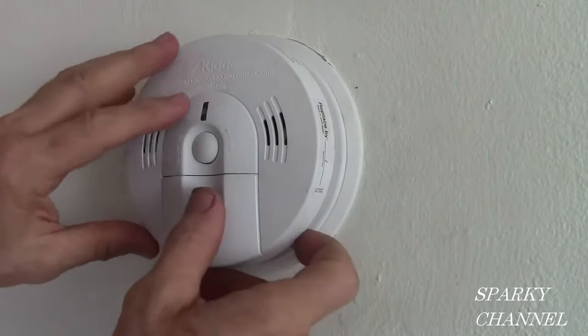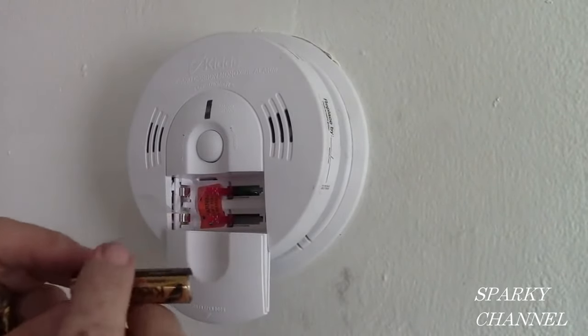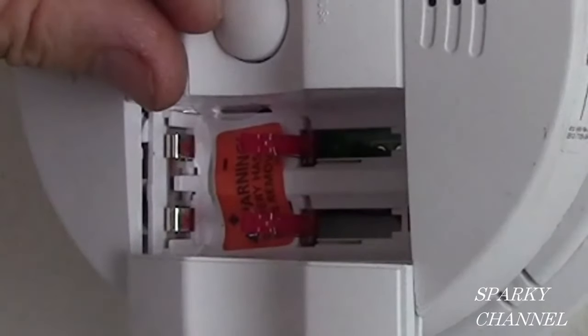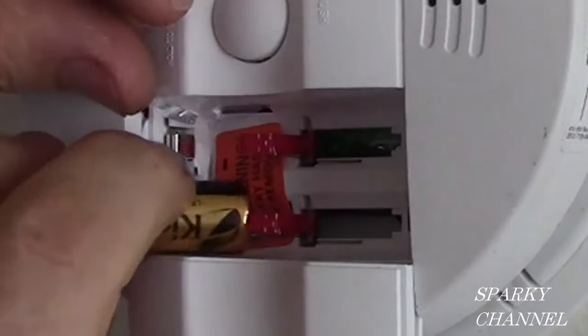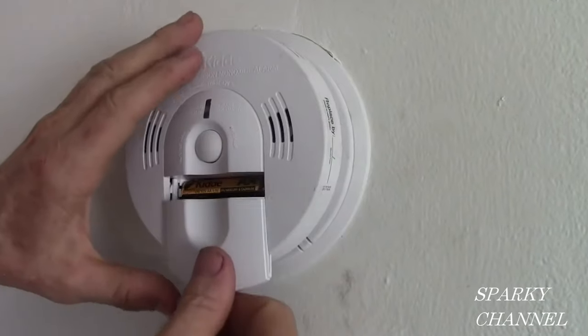The next thing to do is put the batteries in. Notice on the sticker on the back there's a plus and a minus. The plus is this portion right here. You take the battery and put it in like that, matching the plus, then close it up.